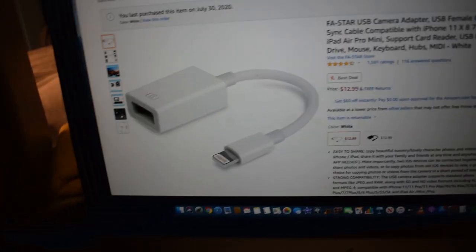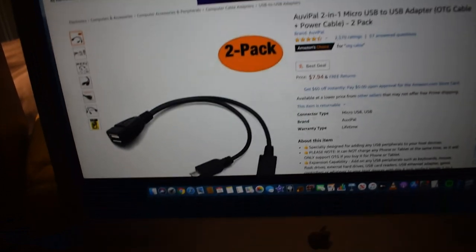I have the links for both OTG adapters — one for iPhone and one for Android. Now I'm going to connect the microphone to my iPhone using the OTG adapter. I'll plug it into the bottom of my iPhone, then plug the USB cable connecting the microphone to the OTG adapter. I'm just going to hold it in my hand rather than setting up the full arm stand. Alright guys, check it out — we're now using this Mono microphone. I'm going to move it around so you can hear how the sound changes. Pretty cool, huh?